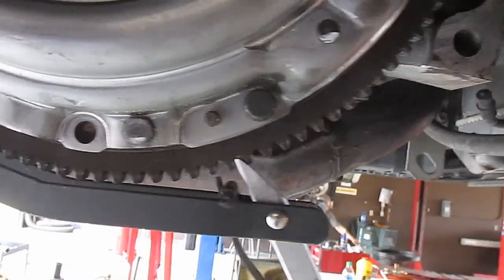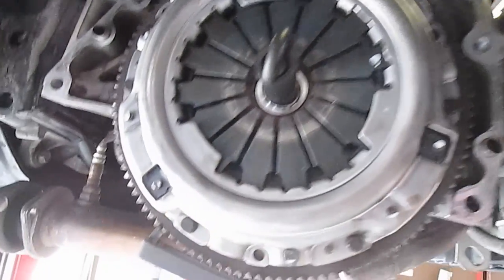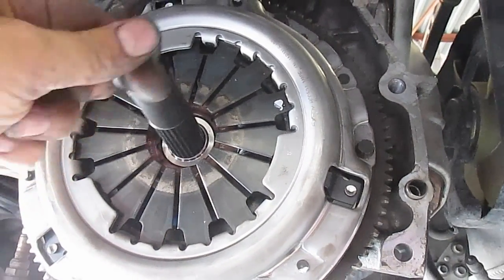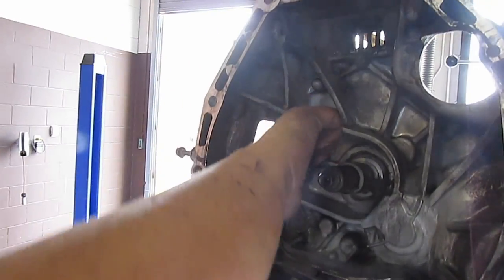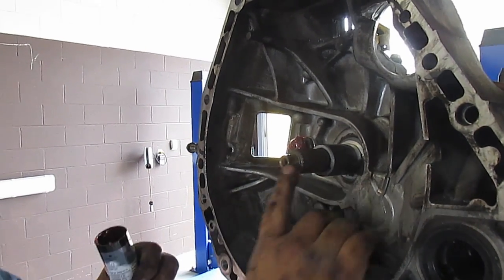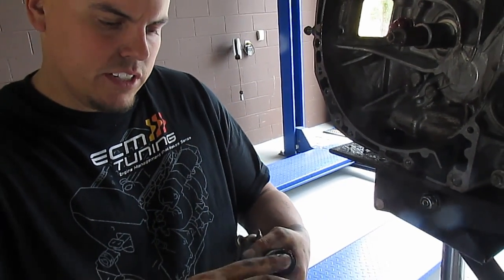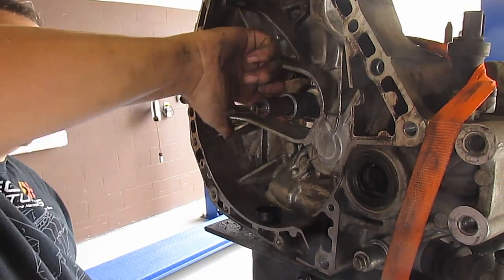You guys need to buy one of these flywheel-holding tools — it hooks the flywheel in two spots. Have a helper hold the flywheel so it doesn't turn, then use a torque wrench, 10-millimeter 12-point, and torque in that star pattern down to 20 foot-pounds. Now check this out — the alignment tool needs to be very loose. If it's hard to get out, you've messed up. Put the fork back on; use high-temperature grease on this stud and a little bit on the fork where the ball sits, then put the spring back in by compressing it down.